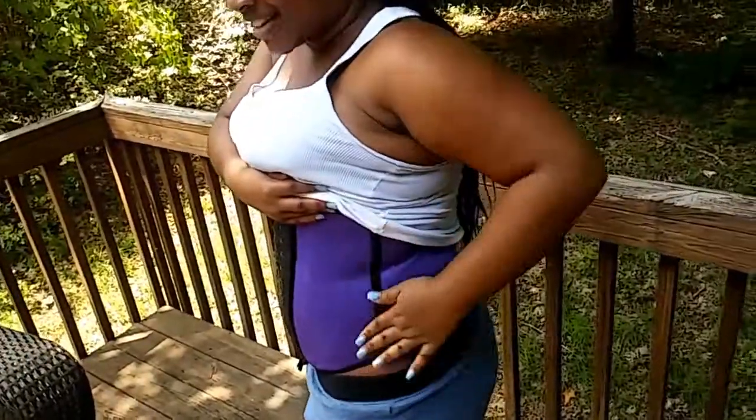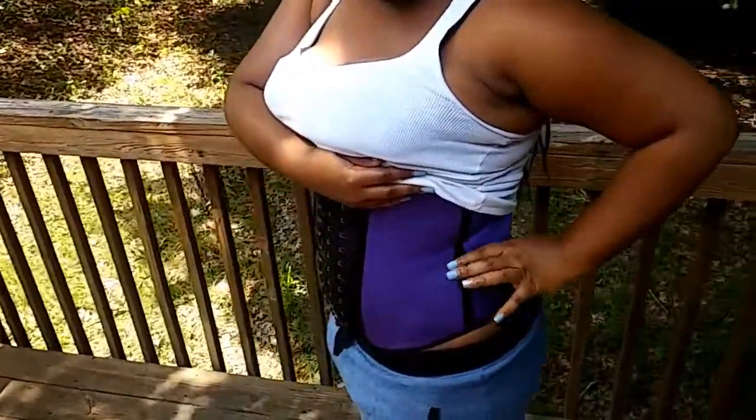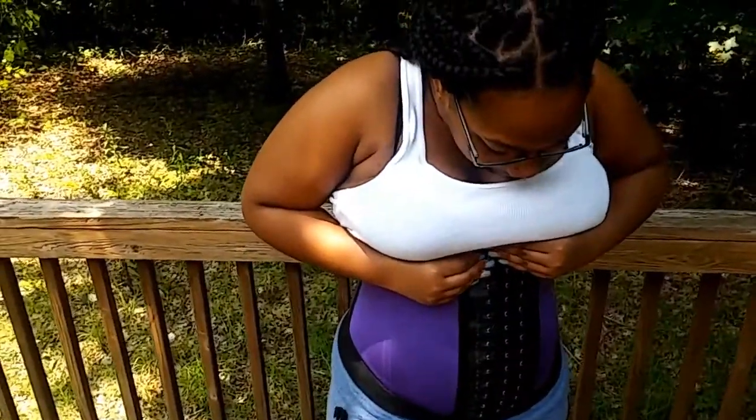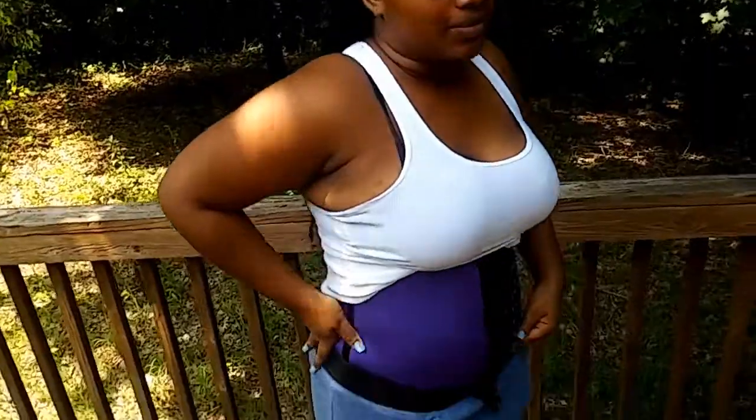They have like some sort of harder piece to kind of help — not necessarily like metal, but for support, it helps. I have two waist trainers; y'all have seen me try on the other one. And I actually like the way this one fits better.